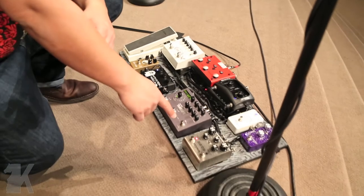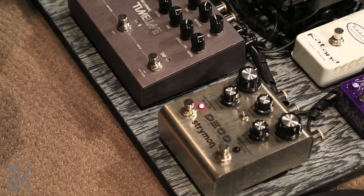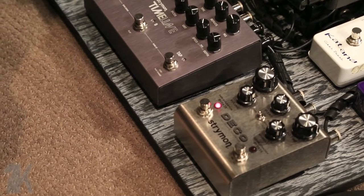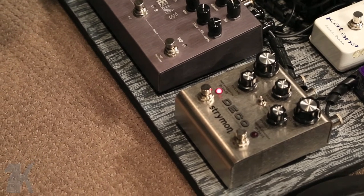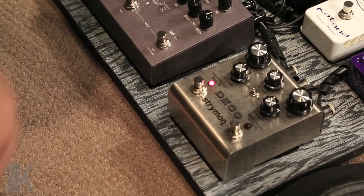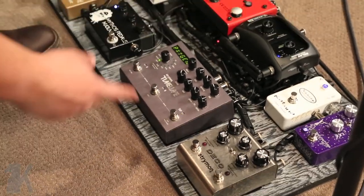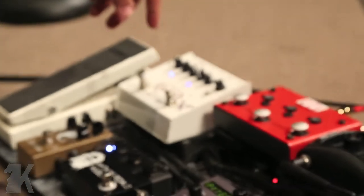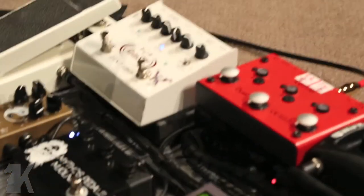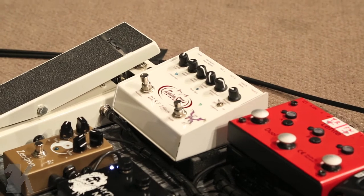From there, going into the Strymon Deco — Strymon is kind of new to my board. For the longest time I had a DL4 modded by Keeley, but Strymon has found its way into my heart. Really nice people, always liking posts on Instagram, always tweeting. They're just a really good company. The Deco has a really nice drive and the wash that comes from it is amazing. Then the Strymon Timeline — everybody knows the Timeline, it's just crazy awesome delay. From there, into a DLS Rotosim, which is a rotary simulator. I don't have much modulation on the board, but I'm a chorus person and I love that washy, watery sound.